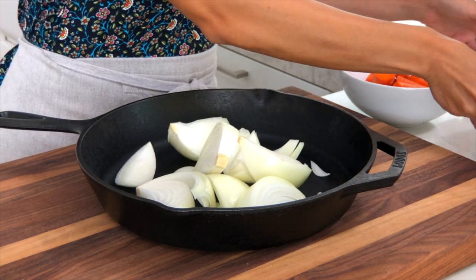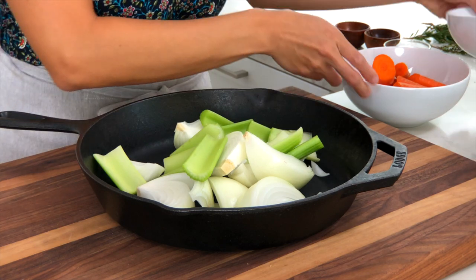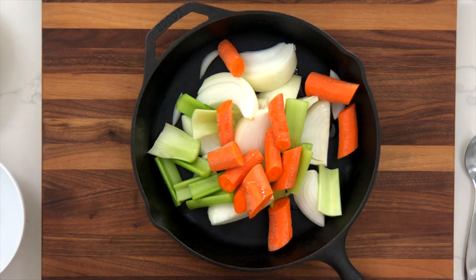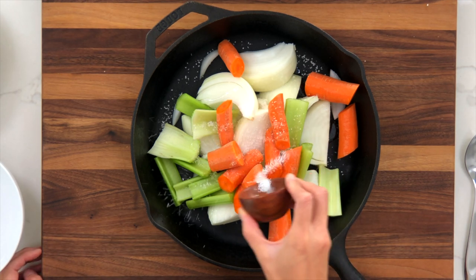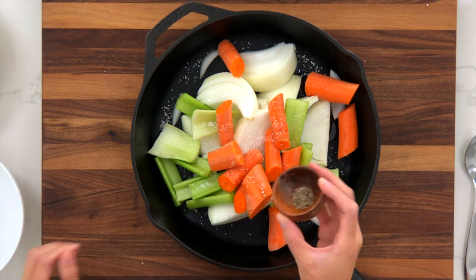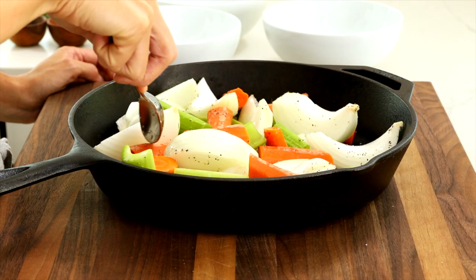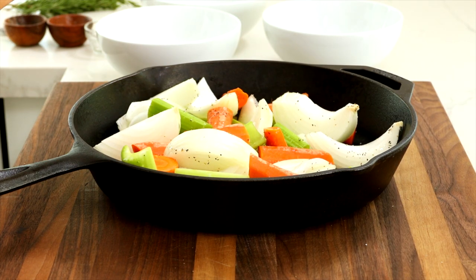Now that everything's cut, prepare the bed of vegetables: add the cut onions, chopped celery, chopped carrots, one tablespoon olive oil, a half teaspoon salt, and a quarter teaspoon black pepper. Stir the ingredients to combine and spread them out in an even layer.